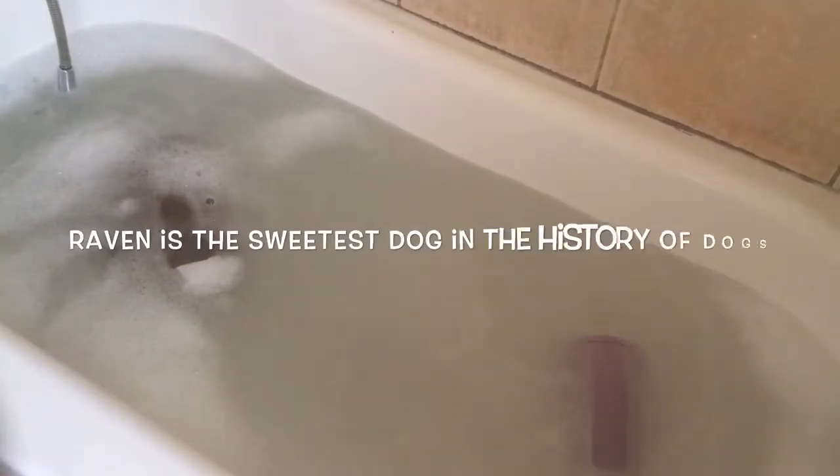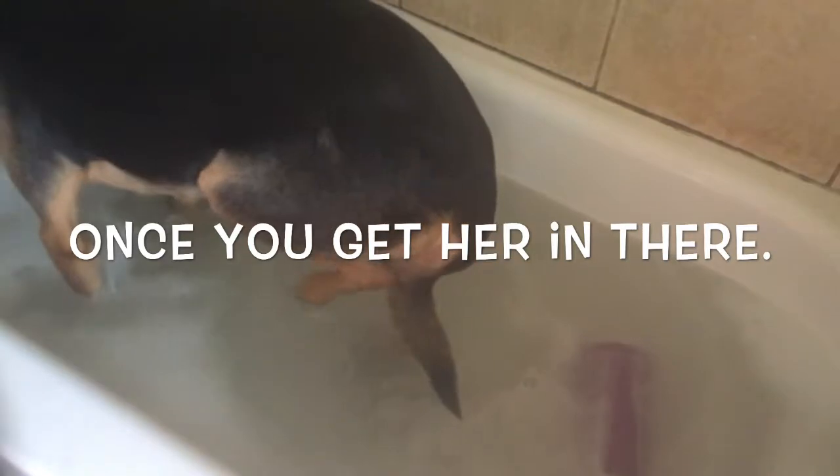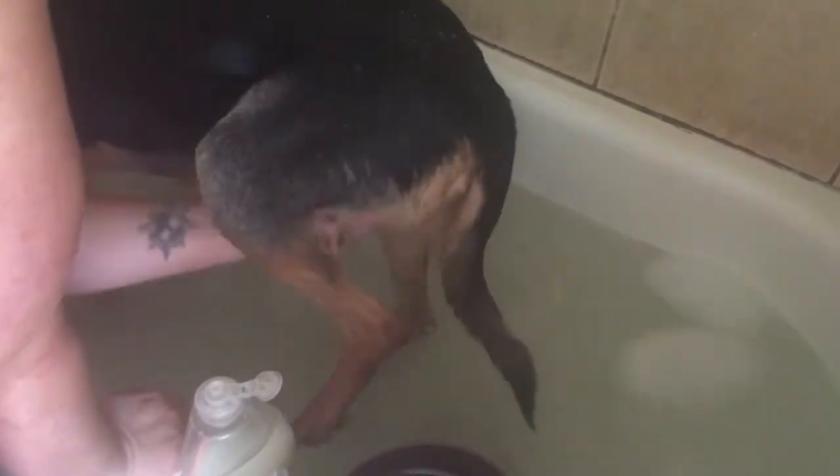Come on now, good girl, good girl. Come on, get in the tub. Good girl — stay, stay. She has the biggest lips I've ever seen on a dog. She's so cute.